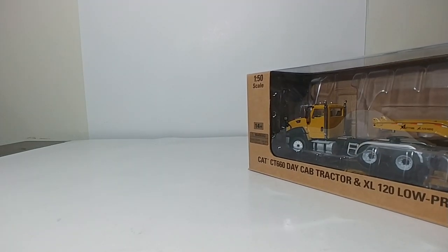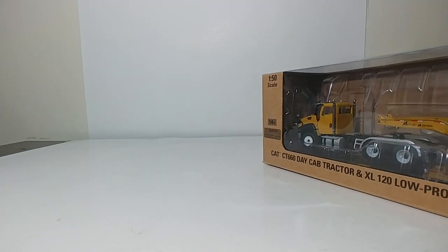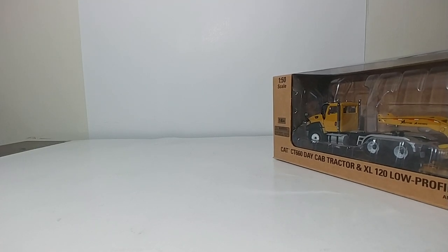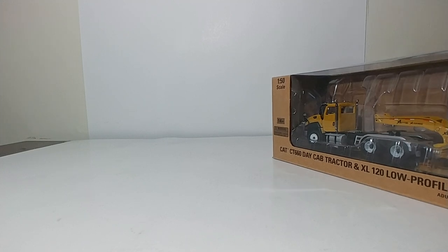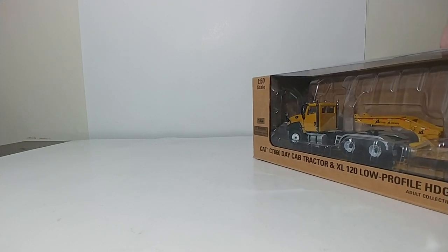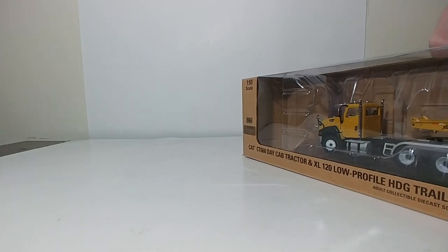It'll be interesting to see just how well received these are. However, I will tell you that they are packed very, very tightly into this box.